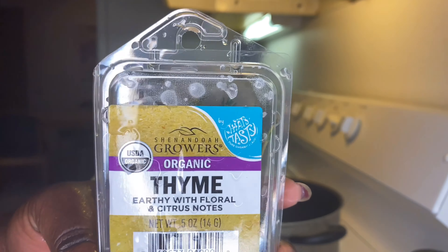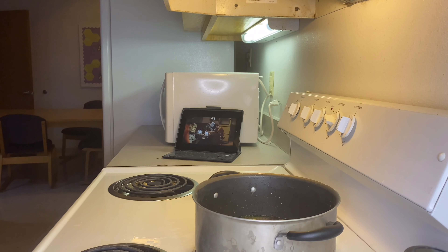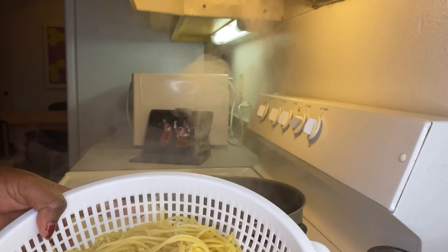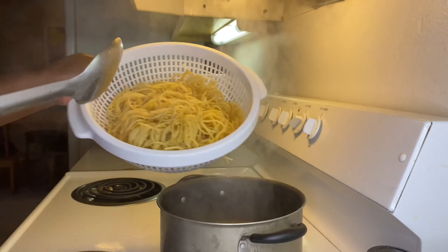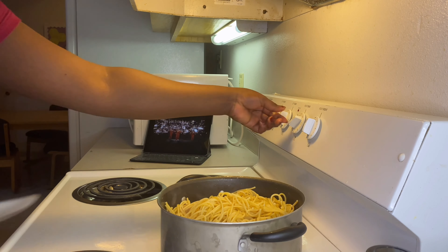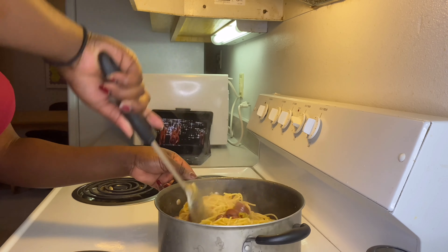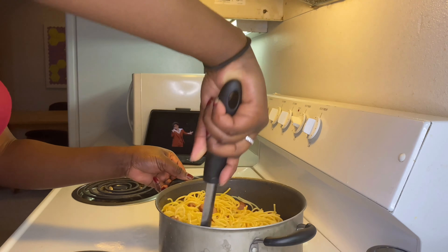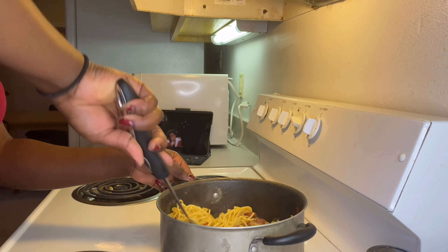There are no measurements for these things — Haitians don't cook with measurements. Just keep tasting to see if you like it. After the water boils down and there's not a lot left, go ahead and put in your pasta. Stir it up so all the sauce gets into the pasta.